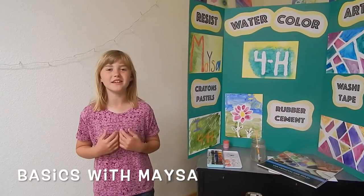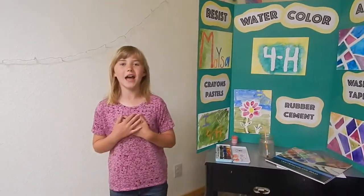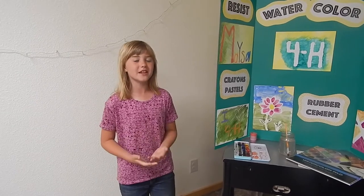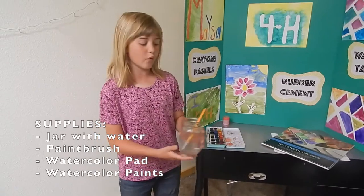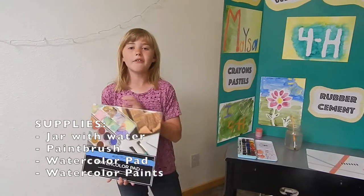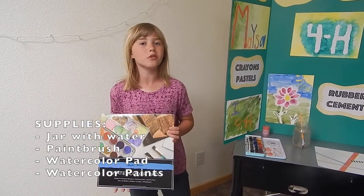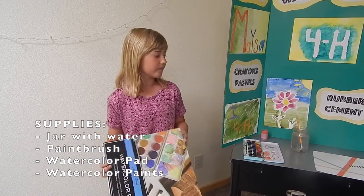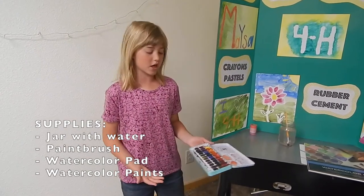Hi, I'm Mesa Jones and today I'm going to be showing you all about resist watercolor. I like resist watercolor so much because it really brings out my feelings and it really relaxes me. For this you'll need a jar of water with a paintbrush, a watercolor pad — I recommend the watercolor pad because it's really thick and it doesn't bleed, since regular copy paper will just bleed through — and a regular watercolor paint palette.